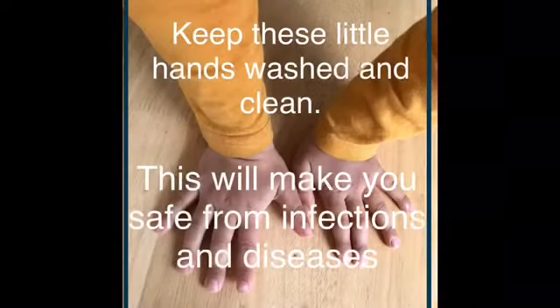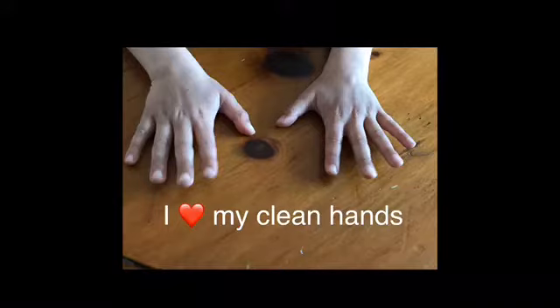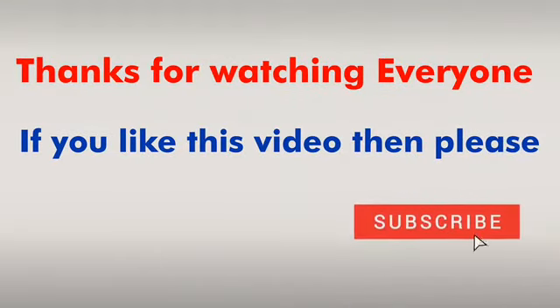Keep these little hands washed and clean. This will make you safe from infections and disease. I love my clean hands. Thanks for watching everyone — if you like this video, please subscribe.